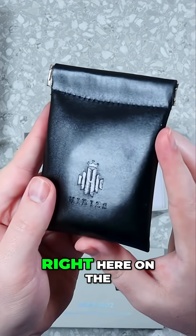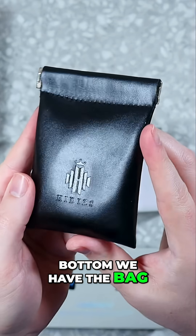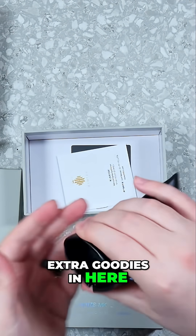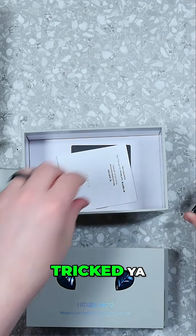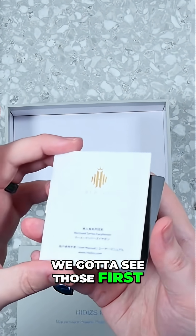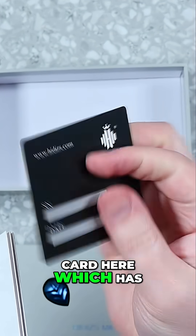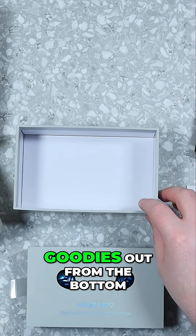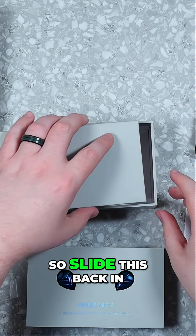Right here on the bottom we have the bag, which is embossed. We do have the extra goodies in here, but first we're going to get the manuals out. We've got a nice little card here with the serial number and date for your warranty. We had to get all the extra goodies out from the bottom, so we'll slide this back in.